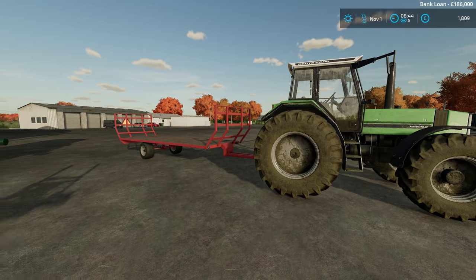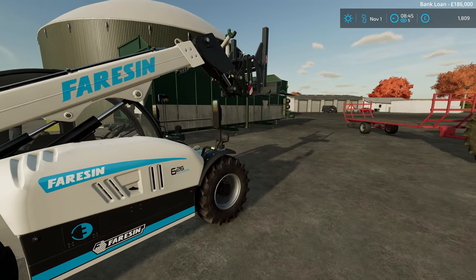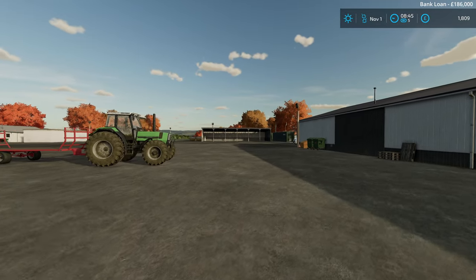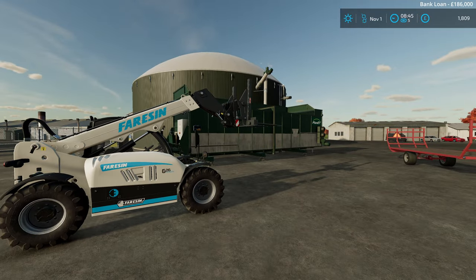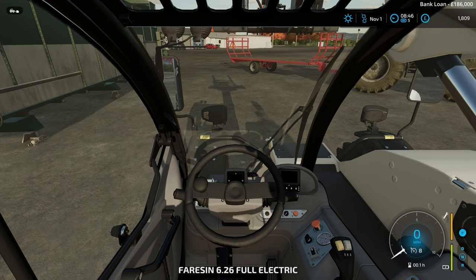That's the first load all unloaded. They let me use their pretty cool electric telehandler, which is pretty wicked - it actually sits in the garage over there on charge most of the time. Very cool. Made sure I switched it off - there we go, that's off.